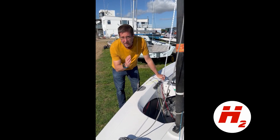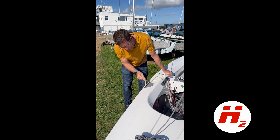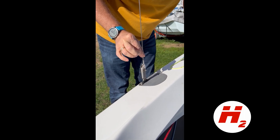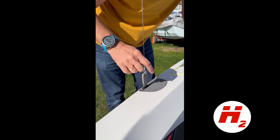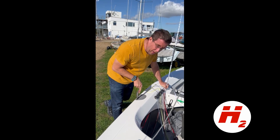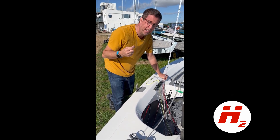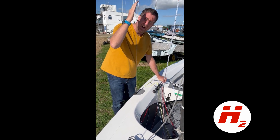You adjust the mast rake angle using the shroud plates and their pin holes. Something to remember: these plates may be different lengths on different boats, so measure your own. Don't copy another boat's hole position because their plate length might be different. The pin hole that gives you the correct rake measurement on your boat is the one you want.